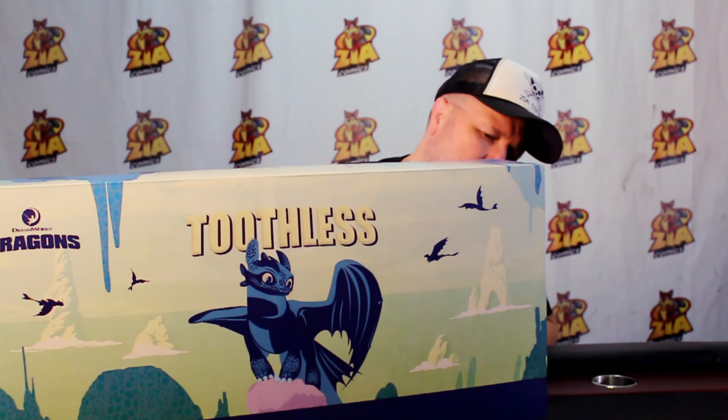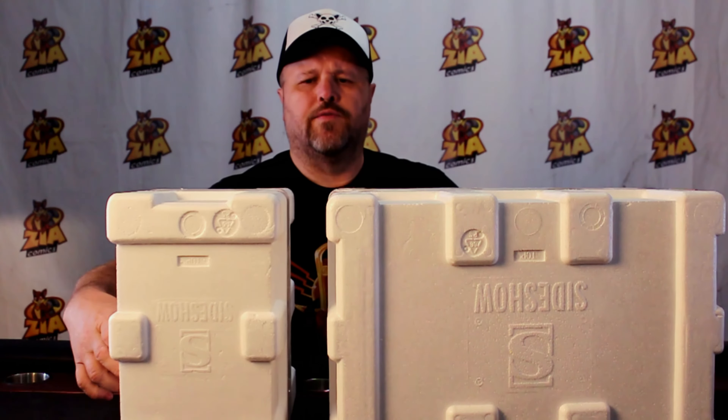It's a nice big statue. Let's open it up and take a look. This one's different — it comes in two separate boxes. Usually they might have a little piece up top, but I'm not sure why they did two separate boxes instead of just one big box.